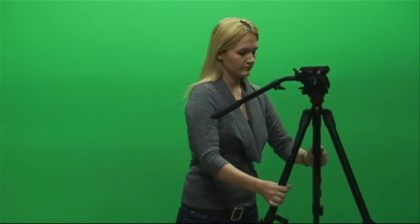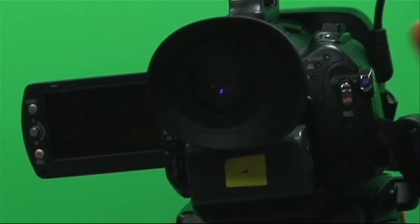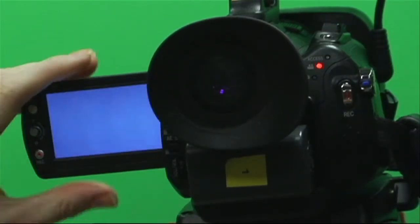First, you'll need a camera and a tripod. Place the camera on the tripod, turn it on, and open up your viewfinder. This will help you compose your shots.